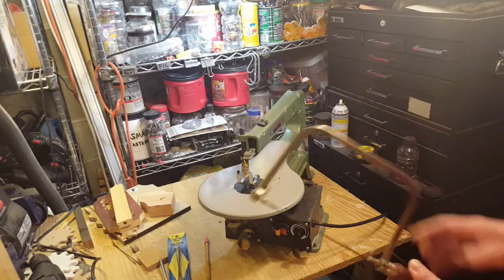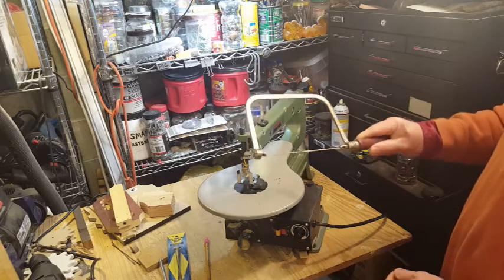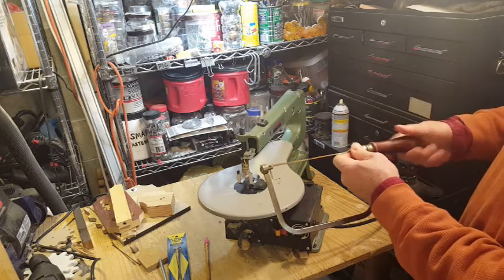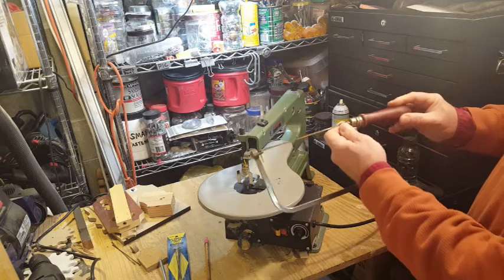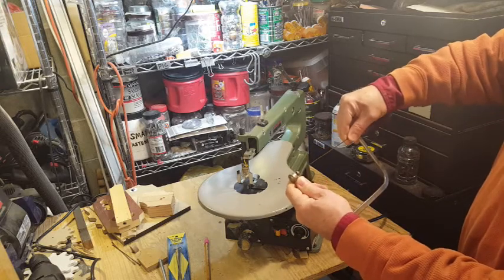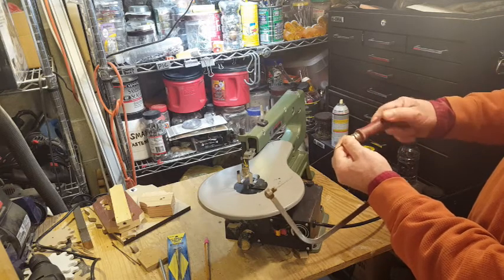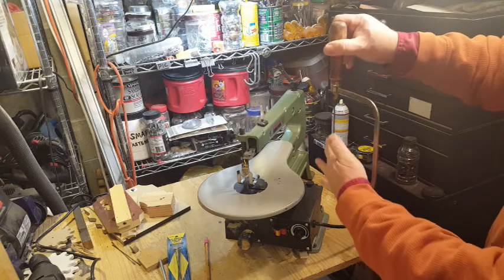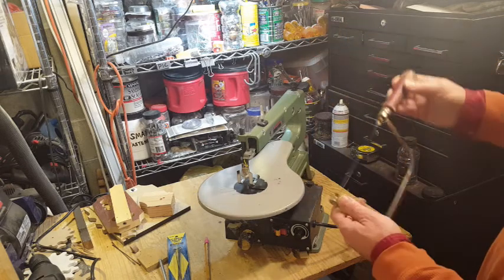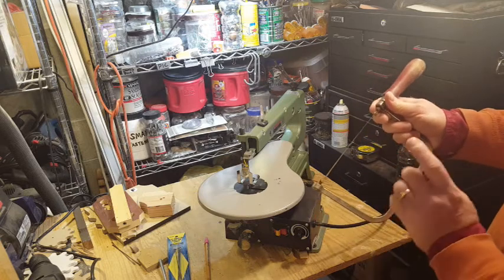For me, this scroll saw is basically a motorized coping saw. This particular coping saw I've had for decades — I remember using it as a kid before I was allowed to use power tools. The handle loosens to let you spin the blade to a different angle, and then you tighten it again to accommodate your workpiece and the cut you're trying to accomplish. So in a lot of ways, this scroll saw is just a motorized version of this.